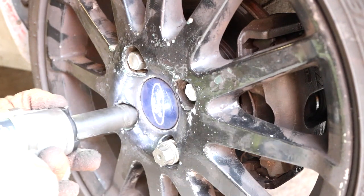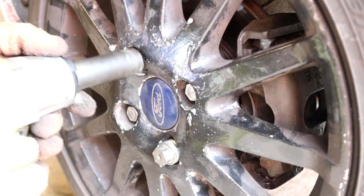Re-attach the wheel. Give it a spin. Perfect.